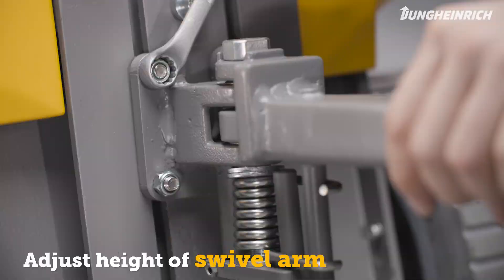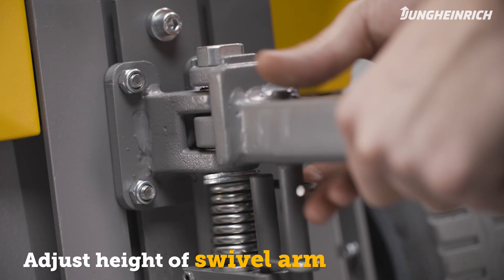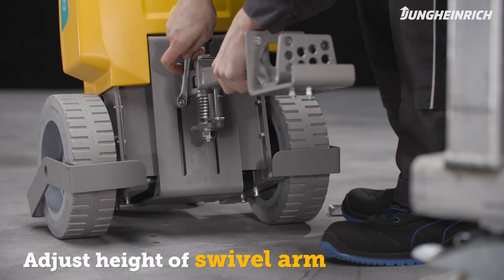To do so, loosen the screws of the swivel arm and position the swivel arm at the appropriate height. Then securely retighten the screws. The correct torques are described in the operator's manual.